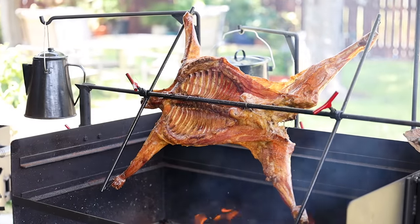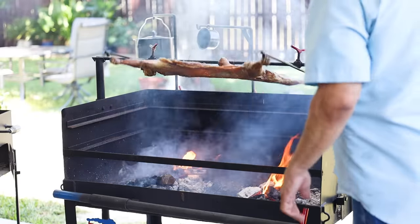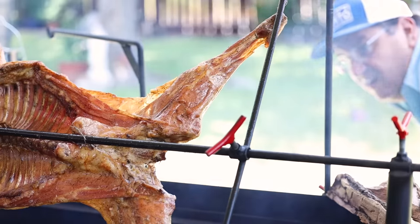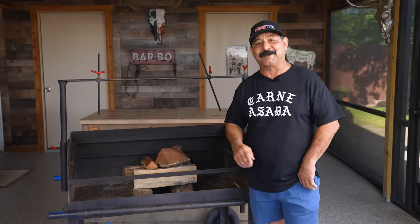Today we're cooking cabrito and this is a very special recipe. Cabrito is a suckling goat and this is a traditional, old-school ranch recipe that our community always cooks for special occasions. I want to introduce you all to the cabrito master, my good friend Valde Garcia of Profit Barbecue.